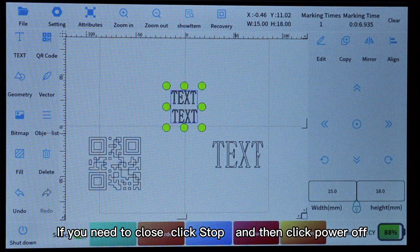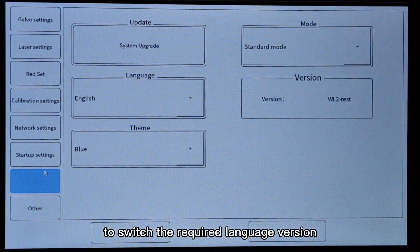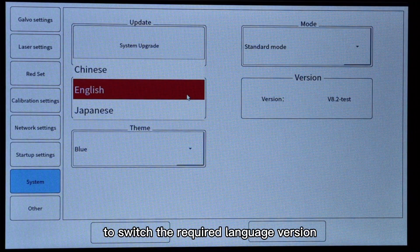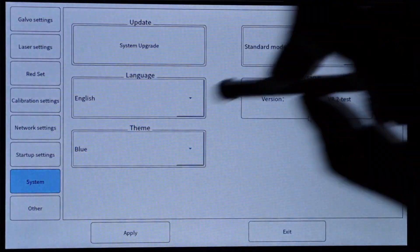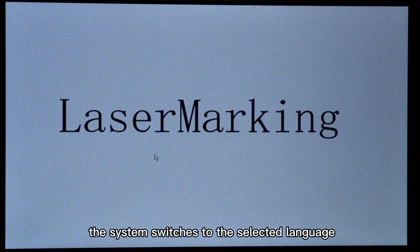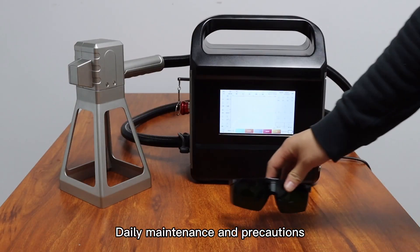If you need to close, click Stop and then click Power Off. Click System Settings and Language to switch to the required language version. Click Language to restart the system. After the restart, the system switches to the selected language.